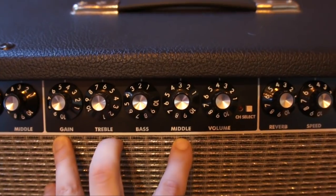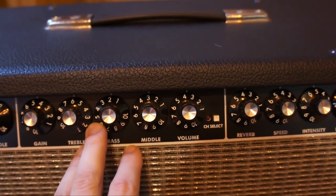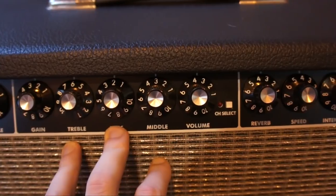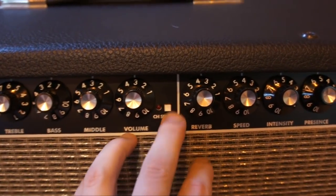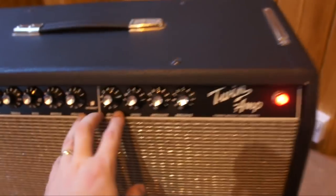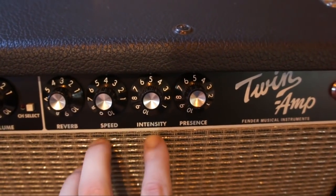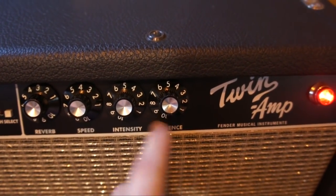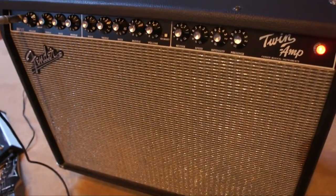Over here we've got the second channel, which is the dirty drive channel. I'm going to put it on that Fender 6 setting — treble 6, bass 2, middle 3. We'll start it fairly low. You've got a channel select button if you're not using the footswitch to turn it on and off. At the moment the footswitch is controlling that. Then you've got reverb, which is a nice reverb sound, speed and intensity for tremolo, and presence — the ordinary presence control for both channels.